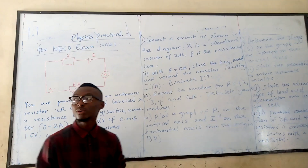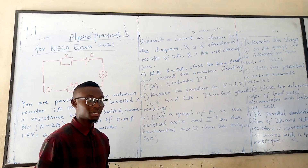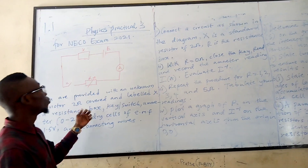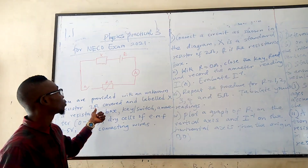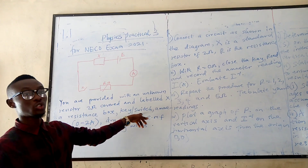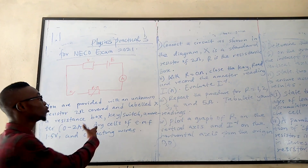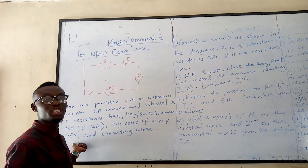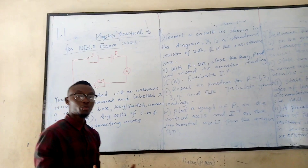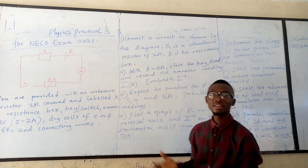First of all, I would like to tell us the apparatus and equipment prescribed for this practical. We are provided with an unknown resistance of 2 ohms and a resistance box, a key or switch, an ammeter of 0.2 ohms, two dry cells each of EMF 1.5 volts, and connecting wires. I will first show us these apparatus before we commence the practical.